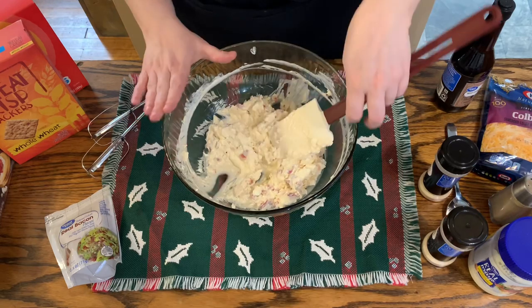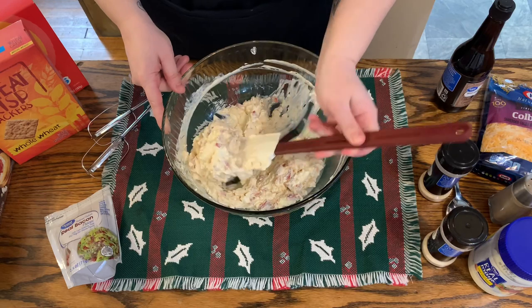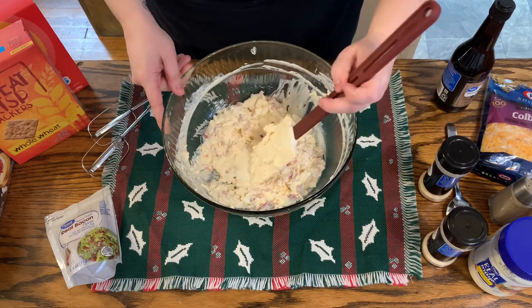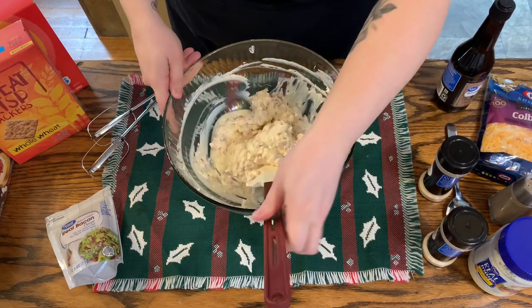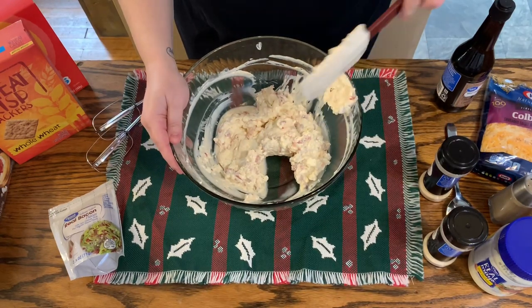At this point I'm going to get out my hand mixer and I'm going to mix this up really well, because we want it to be smooth — we don't want to see those big chunks of cream cheese. So let's get this blended up.